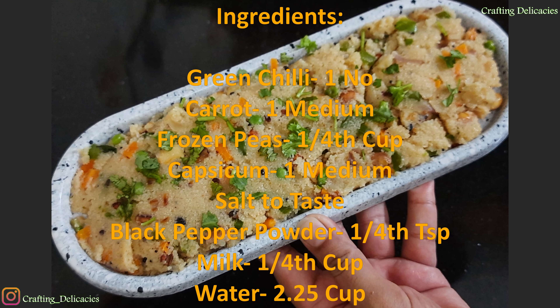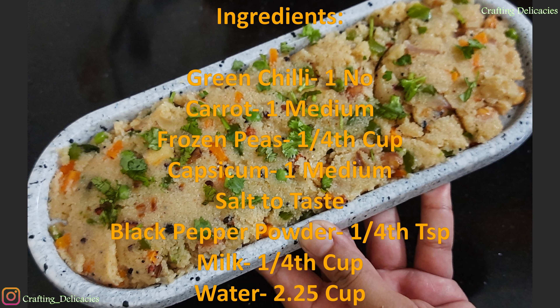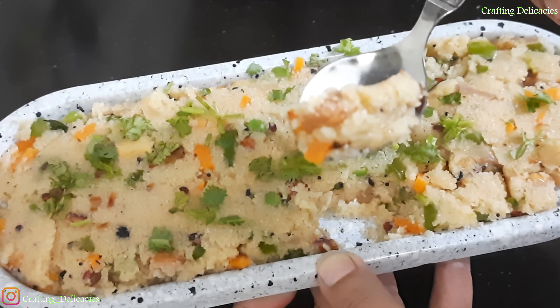This is a very healthy breakfast which you can enjoy with coconut chutney. So guys, if you like this recipe, give this video a thumbs up and do subscribe to my channel for future videos. So without any further ado, let's quickly start with the recipe.